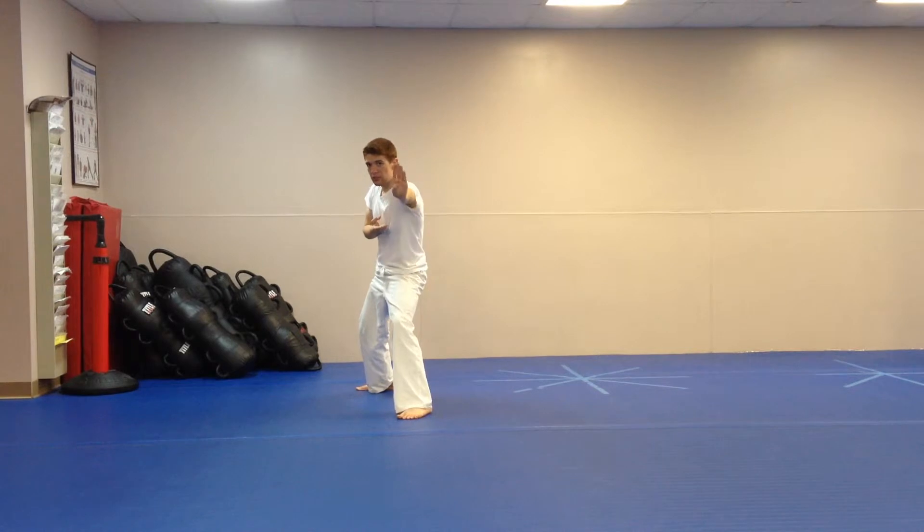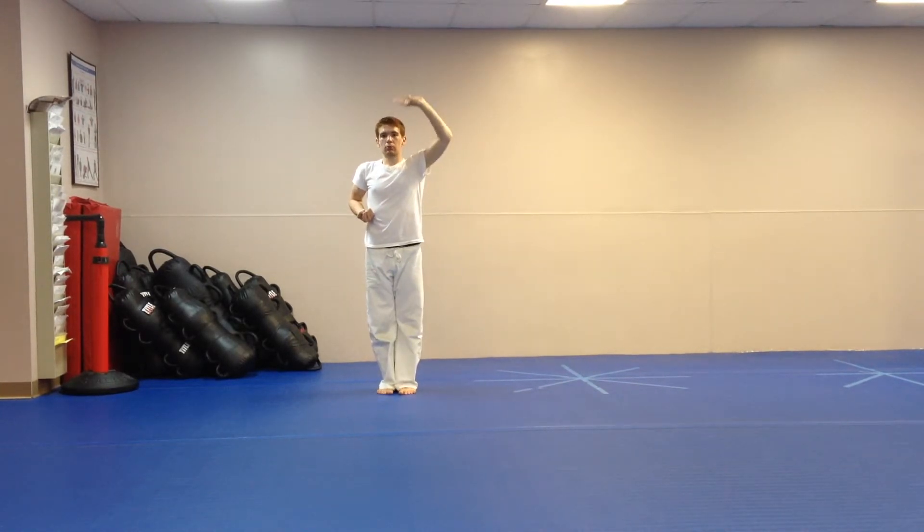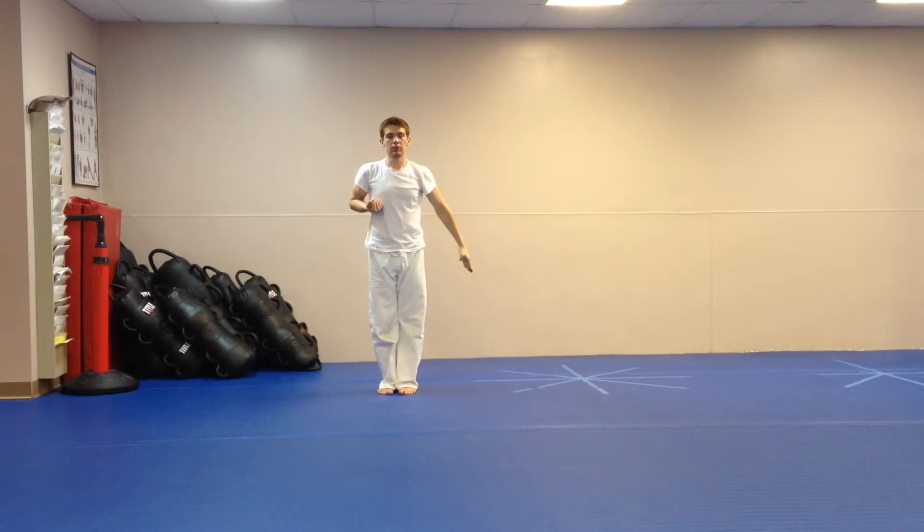Next section: you bring your left leg even with your right. Left palm up, left inward block, chop to your side.